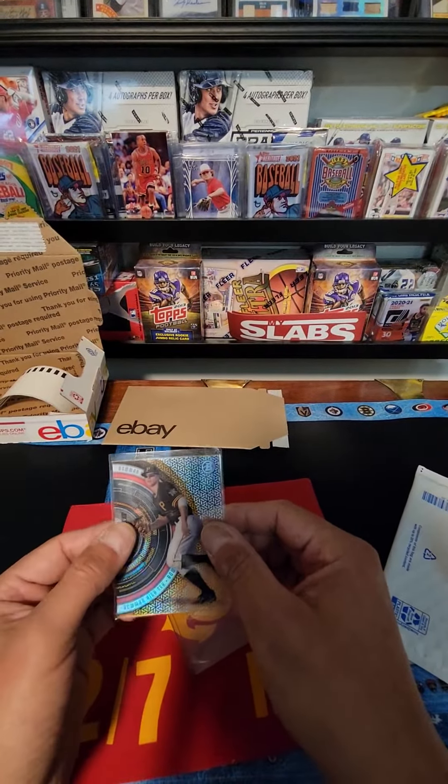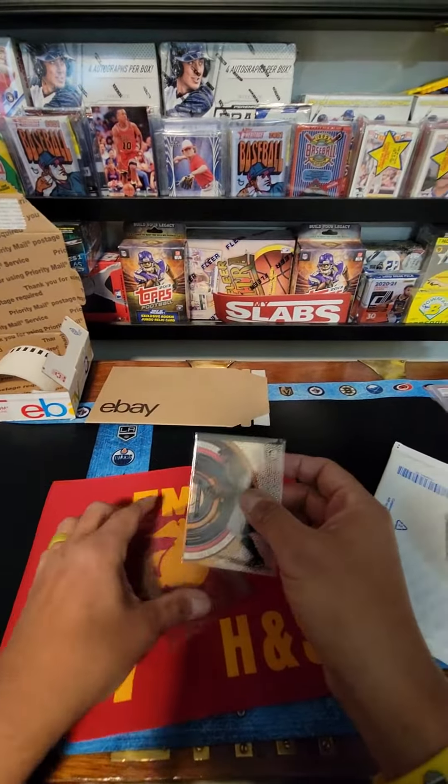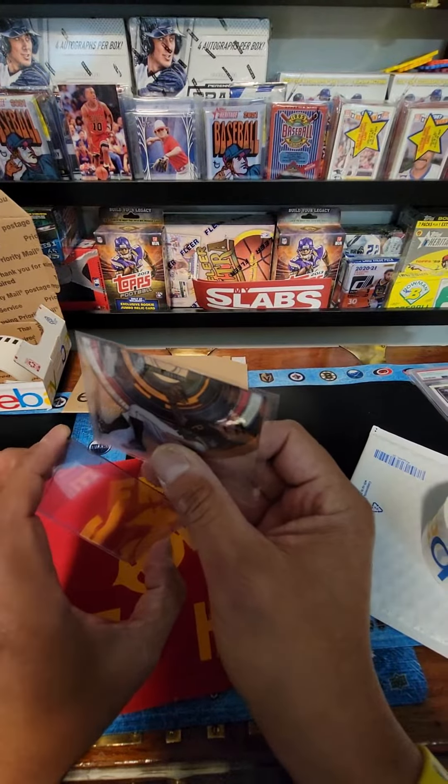Here's our next sale — the metals. It's high tech. I always thought these were cool cards, these acetate cards, but I don't know if you're a set collector.